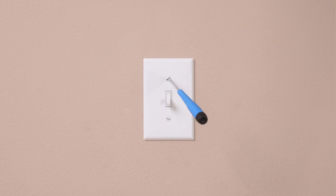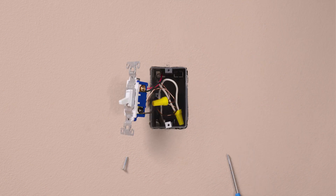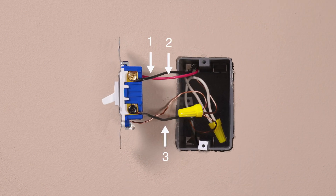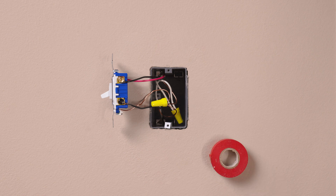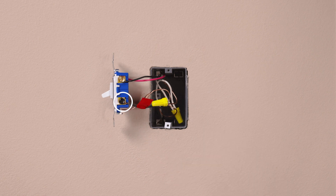Then remove your existing switch. If you have two switches that control this light, you should have three wires plus a ground connected to your old switch. Take a piece of electrical tape and tag the wire connected to the different colored screw of the existing switch. This is typically a black wire.